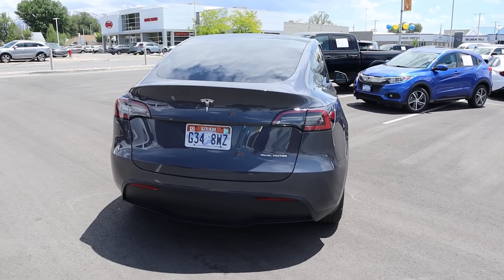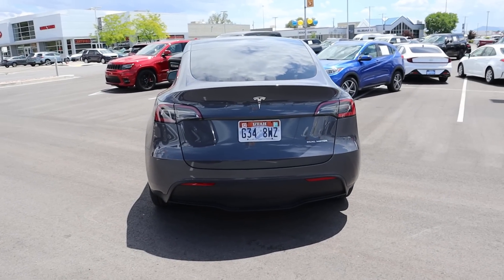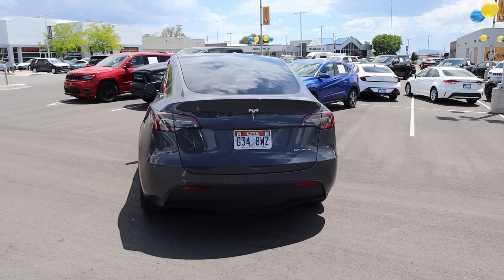When you put it all together, you guys can let me know what you think about the Model Y, but I feel like it's more function rather than form.